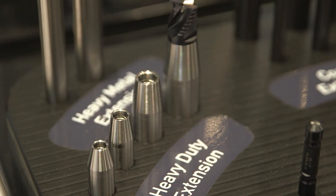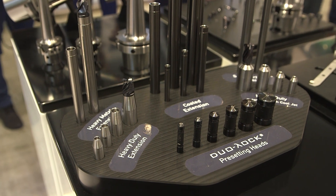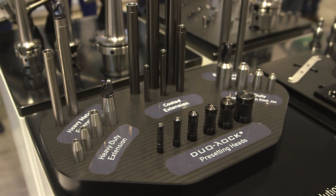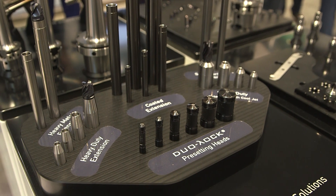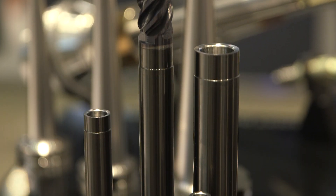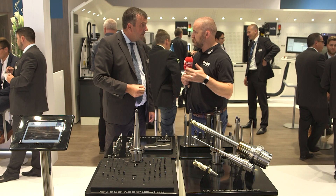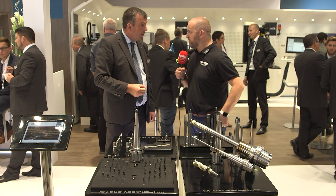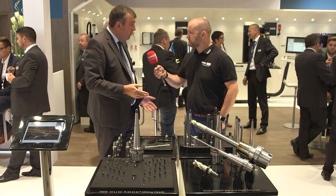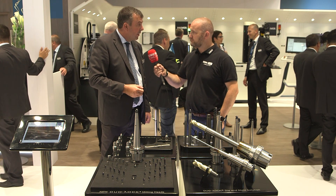And also new Dual Lock extensions? Yes, we increased the range and offering here because rigidity is a key factor when you get into long reach. We've introduced Densimet — heavy metal extensions — and also the possibility to go to solid carbide. Some people prefer Densimet, some prefer carbide, but we have both options and would test to see which delivers the best result for the customer.